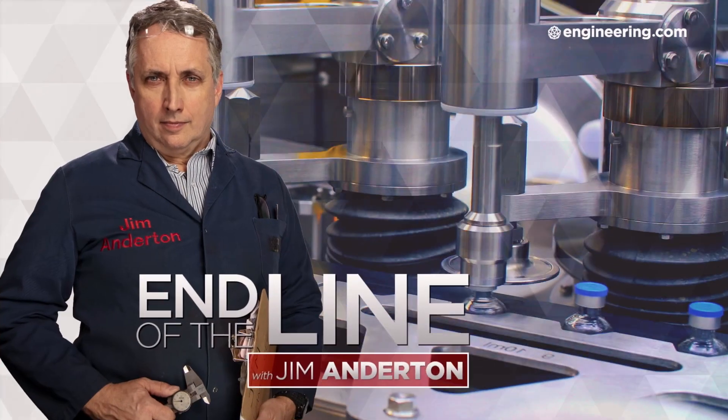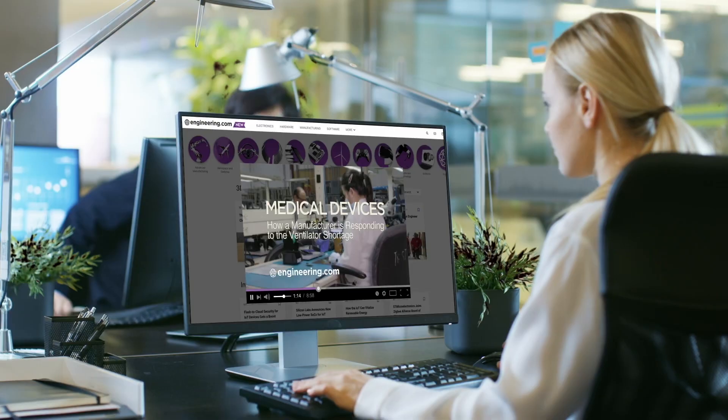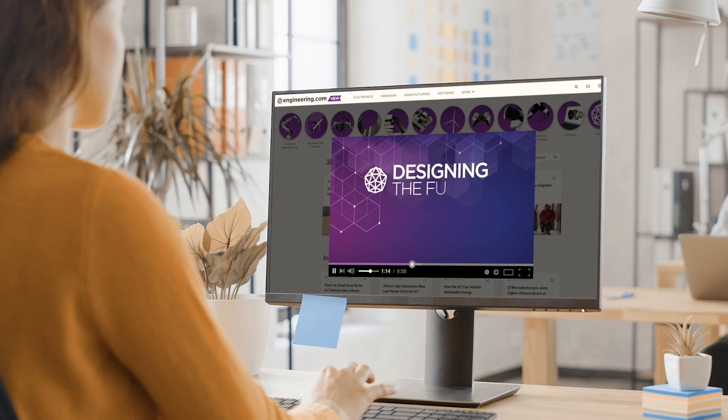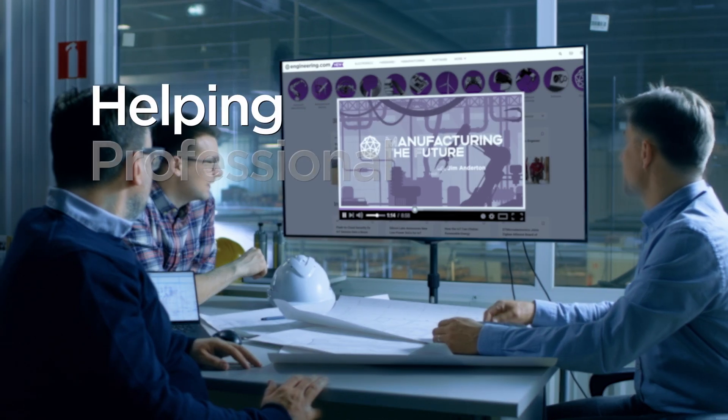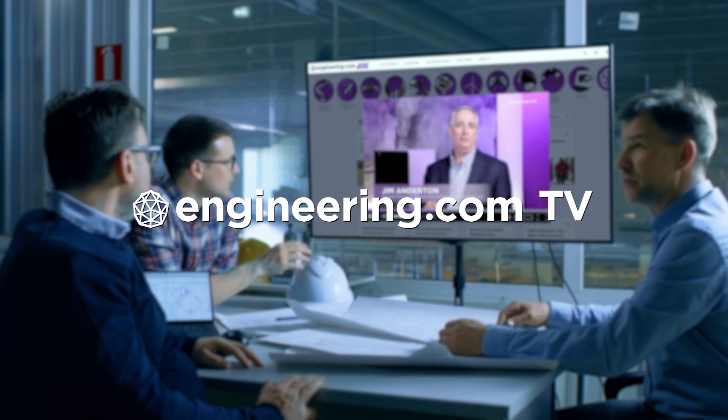On today's episode, this brilliant valve is in every home and it's pure engineering. Today's episode is brought to you by Engineering.com, a globally trusted source for engineering content. Check out this and many other exclusive videos for the engineering professional found only on Engineering.com TV today.